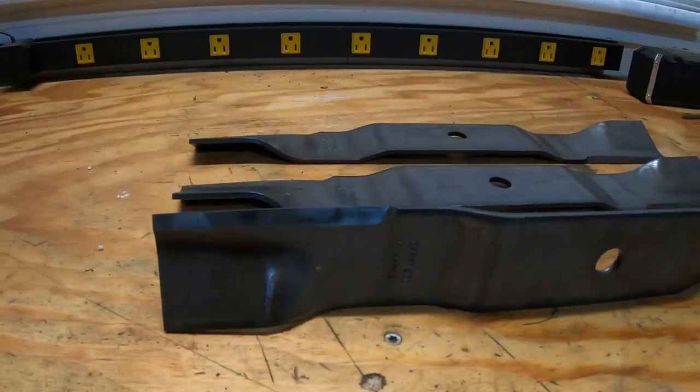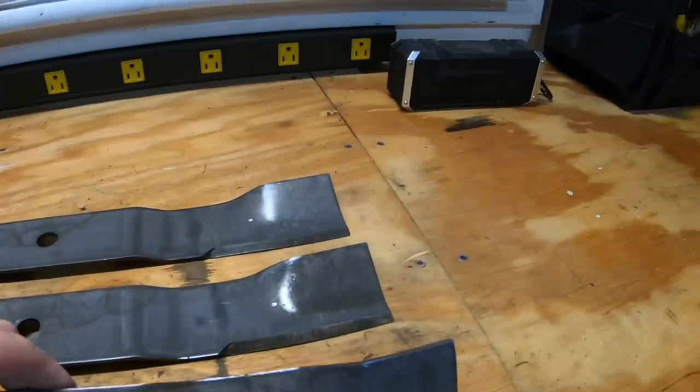That taper will be important when I sharpen the old ones — I need to make sure I keep that little taper going. If you take a look at the manual, it does have a recommendation for how big of a taper you should or shouldn't have.